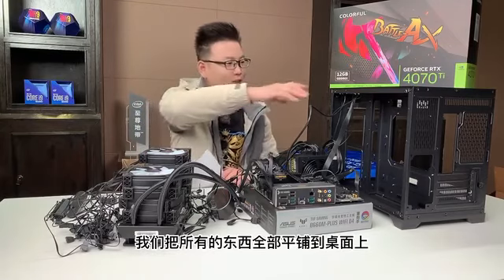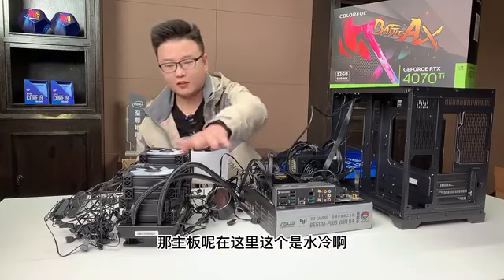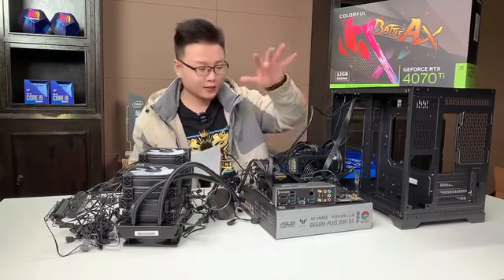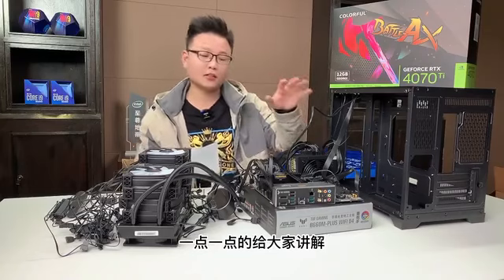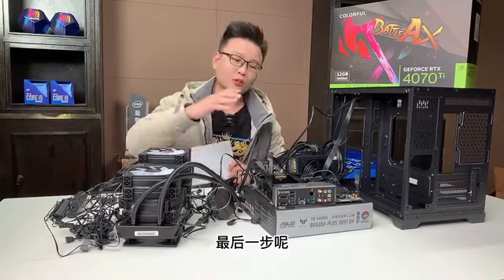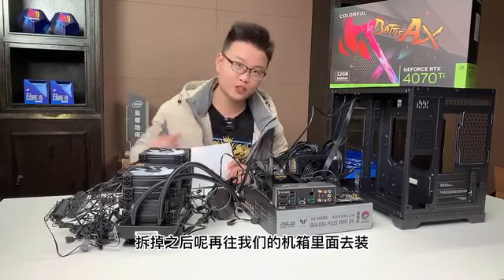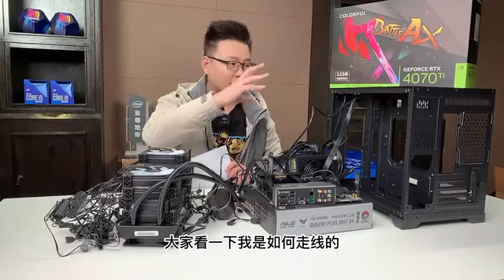第二个方面是插线工作前的准备工作，我们需要把CPU、内存、固态、水冷的准备工作给做了。第三部分就是现在这一个部分，我们把所有的东西全部平铺到桌面上，在平面上把所有的线给大家插好讲清楚。最后一步就是我们把这些东西全部拆掉，再往机箱里面装，附带着走线思路。